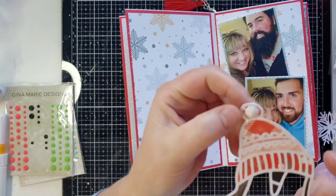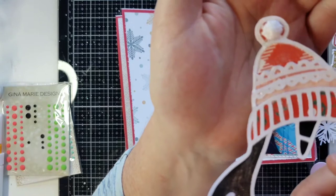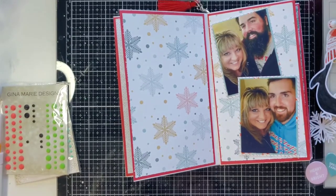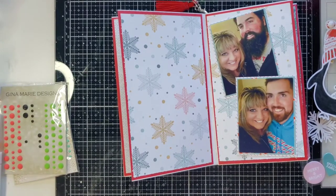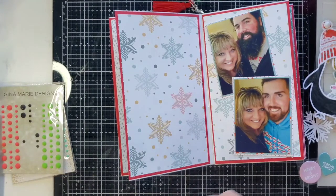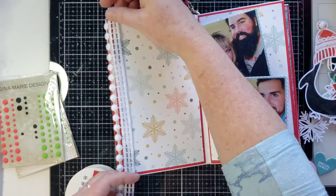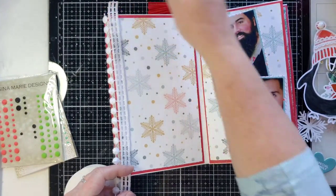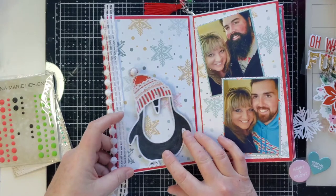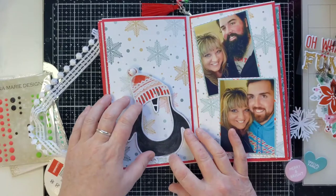I used a couple different pieces of scrap from my past Hip Kit Christmas kits. I had some pom-pom trim and I took a little piece and put it on the top of his little hat. Speaking of pom-pom trim, I think I'm going to put some on this page - that would be cute right here. If I put this here then I want him over here so he's not on top of the pom-pom trim.